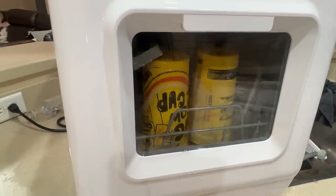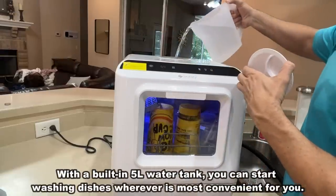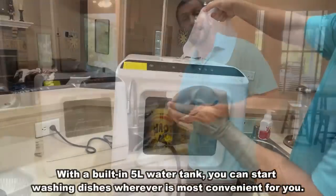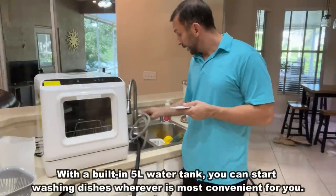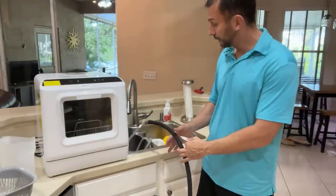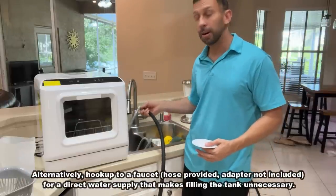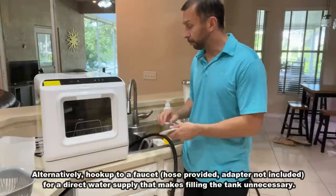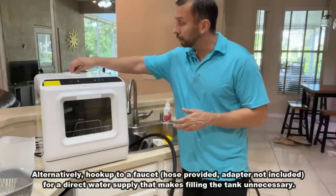You can just add water in the top, and this is going to allow you to do dishes with a little drainage hose that I currently have going into my sink. But you can also, what I've done here very easily, just hook up your garden hose. So if you're outside, you're camping, you're traveling, this thing works perfectly for outdoor use as well.